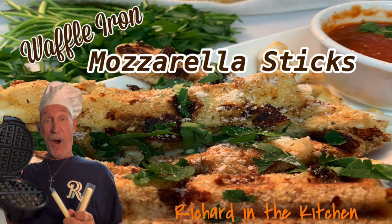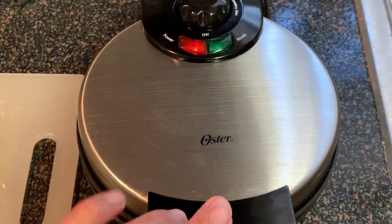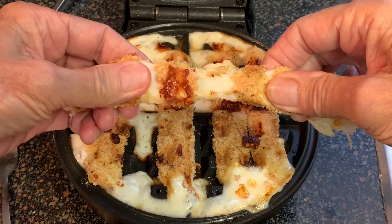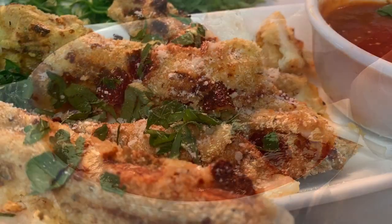Hey y'all, in this video I show y'all how to make waffle iron mozzarella sticks — cheese sticks deliciously seasoned with a bread crumb coating, then cooked in your waffle iron until golden brown, cheesy, and crispy. A fun way to enjoy this classic cheesy treat that comes together in no time at all, and best of all, they're much healthier than their deep fried counterpart.